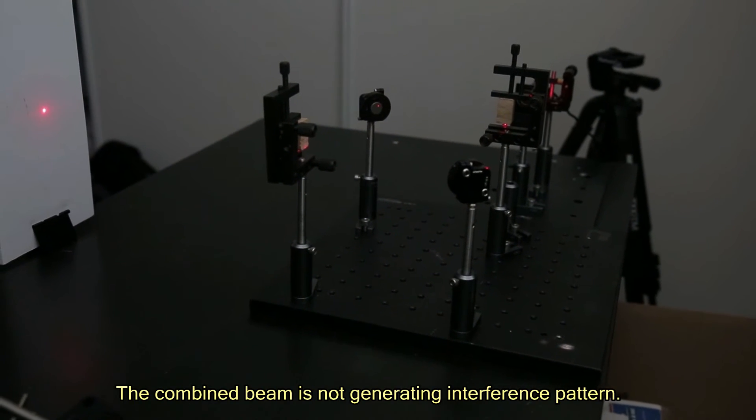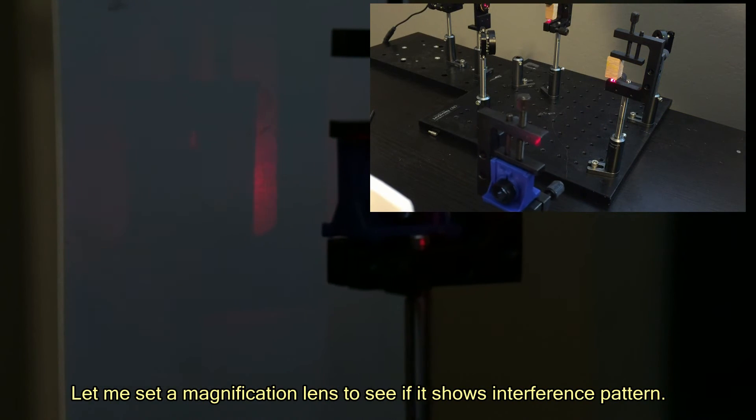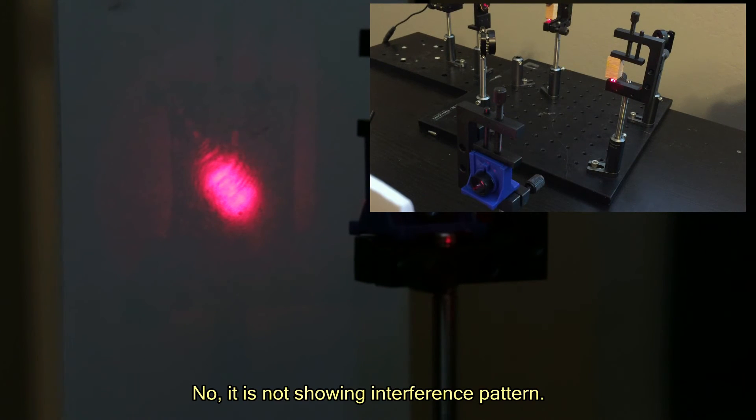The combined beam is not generating an interference pattern. Let me set a magnification lens to see if it shows an interference pattern. No, it is not showing an interference pattern.